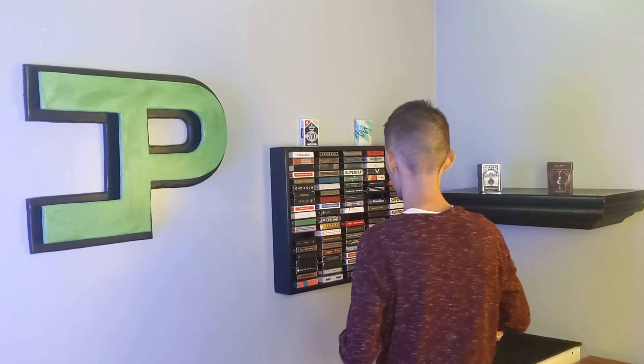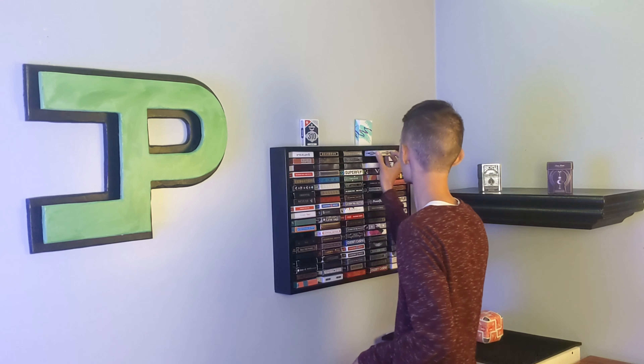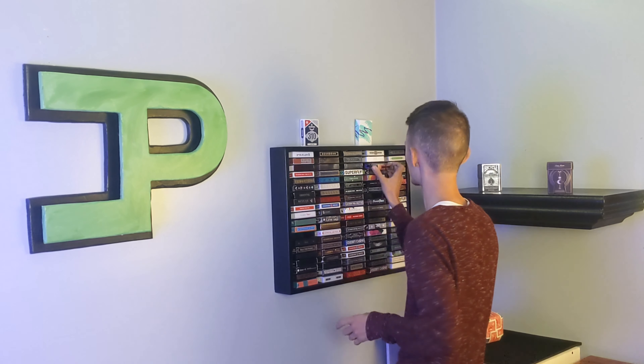They didn't sponsor this video, but they're helping you guys out, so you might as well take advantage of it. You don't just have to buy this deck with that code — everything in the entire store is 10% off. Go to the description, check it out, and I'll catch you guys in the next one. This is CardPerfect, signing off.